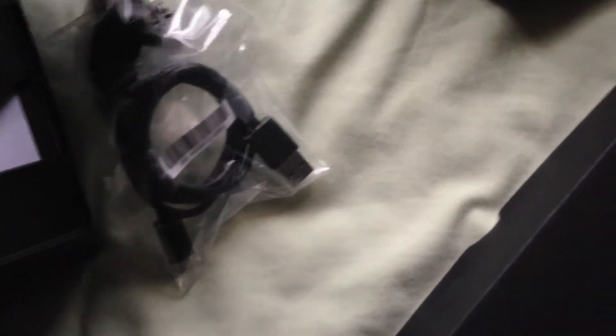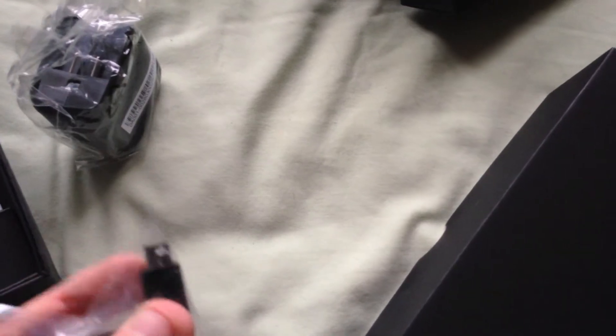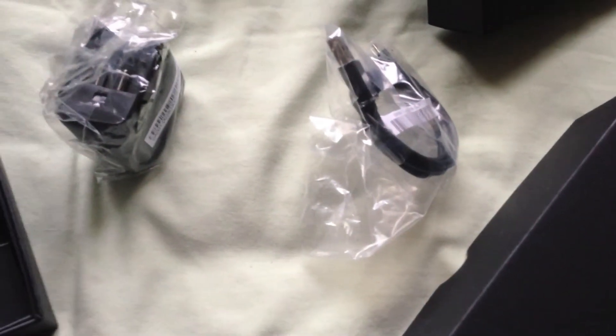So it wasn't headphones — it's the adapter to go on the 3-pin plug. Those two connect together, that plugs into that, and that plugs into the Nexus 7 device. So there you go, that's my unboxing of the 7-inch Nexus from Asus and Google.